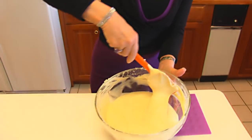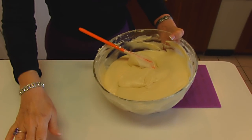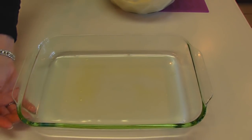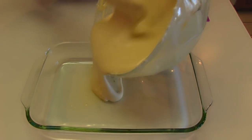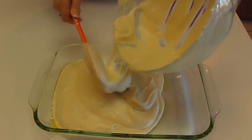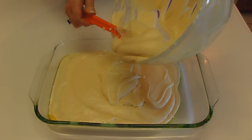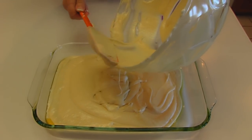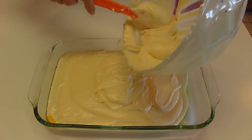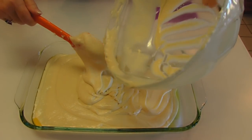We have our egg whites incorporated into the batter and it looks much more like cake batter now. We're going to put this in our prepared pan — this is a baking dish, or you can use a metal pan, but this is 13 by 9 by 2. So I'm just going to pour it in and then smooth it out. This will go to a 350 degree oven. I always try to bake cakes in the center of the oven. If you want a two or three layer cake, you may use round cake pans, divide up the batter accordingly, and watch the baking time — just use a toothpick test to see when it's done.